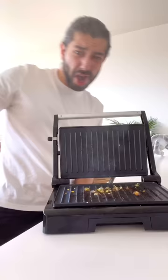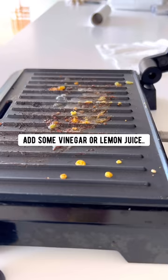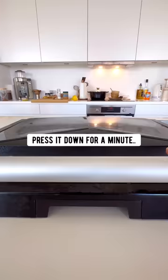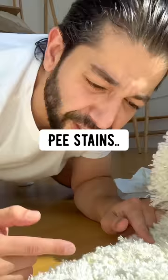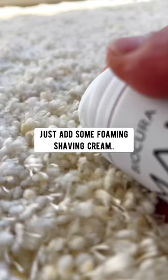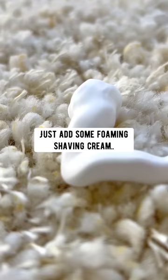When you're done using a panini maker, unplug it, add some vinegar or lemon juice, put a wet paper towel on top, press it down for a minute, then grab a paper towel and wipe it clean. For stains on your carpet or any kind of surface stains, add some foamy shaving cream and wipe it off.